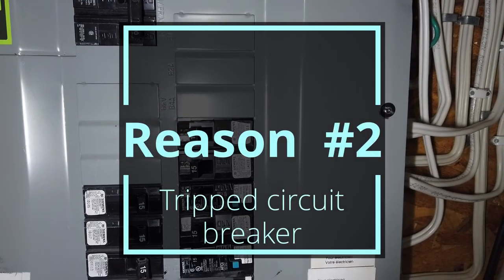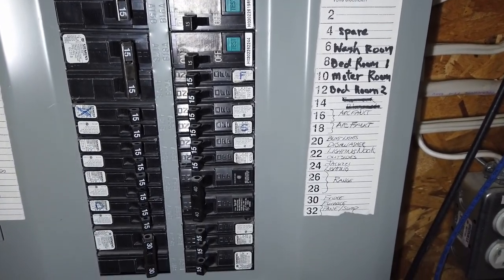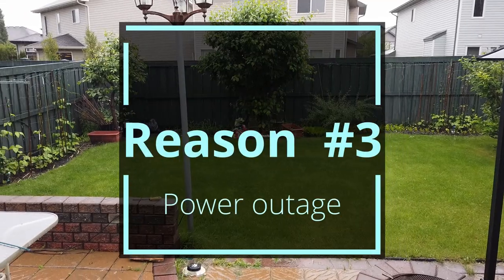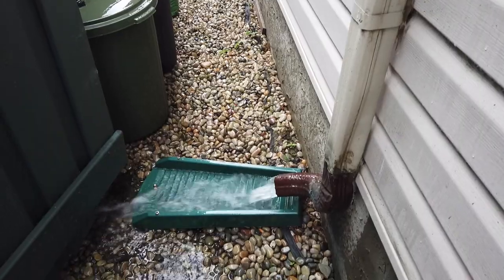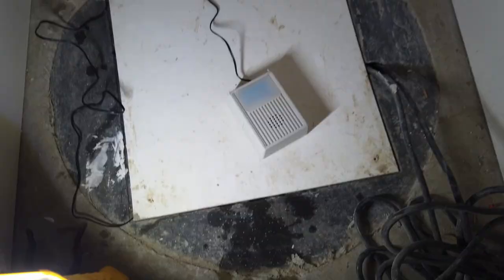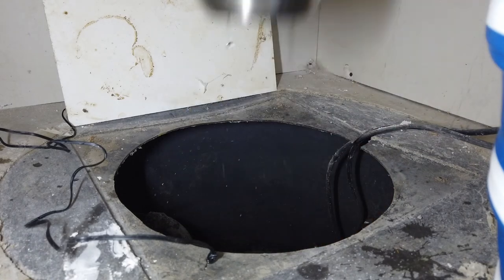The second reason is a tripped circuit breaker. If for whatever reason the circuit breaker for the power outlet that the sump pump is connected to is tripped and you didn't know, the sump pump won't run when it needs to. The third reason is a power outage. Recently we had a power outage and it had been raining the night before and was still raining the next day. Without power the sump pump could not turn on. As a result the water level was rising in the sump pit and we didn't even know.